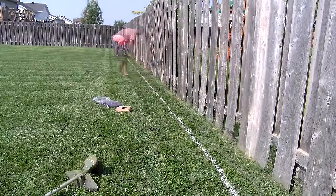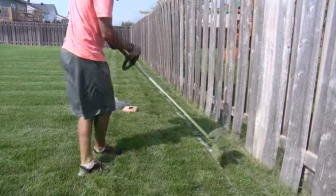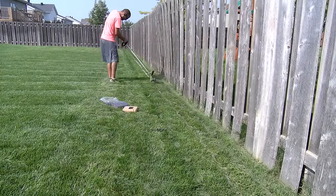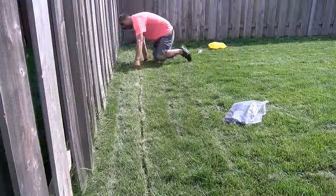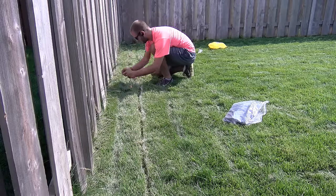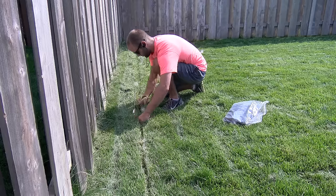Another pro tip for the trenching process: we determined on our third section of fence to run the string trimmer so the grass is being thrown into the next section of trench to be completed. The first two sections of fence, we did the string trimming where the grass was thrown back into the trench. If you use the direction to your advantage, it will save a lot of time cleaning out the trench. We lay the wire in the trench and peg it just like the first section.